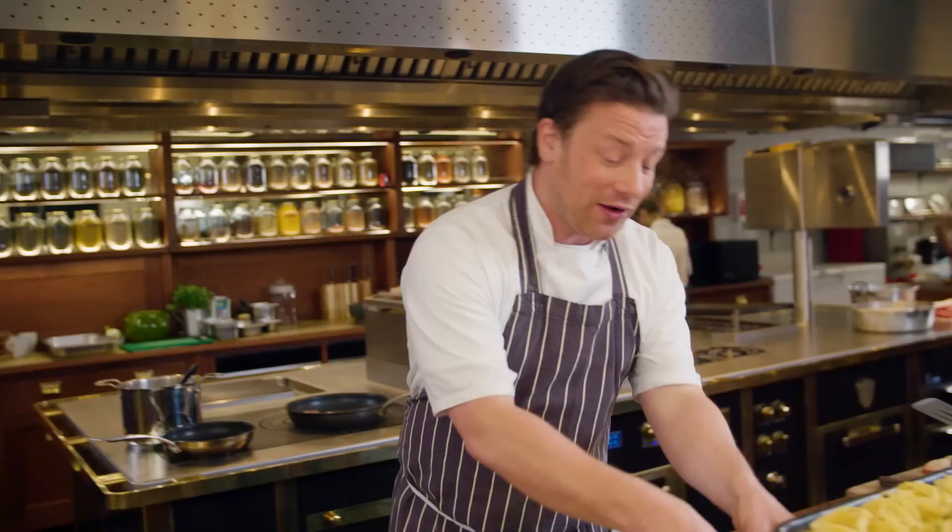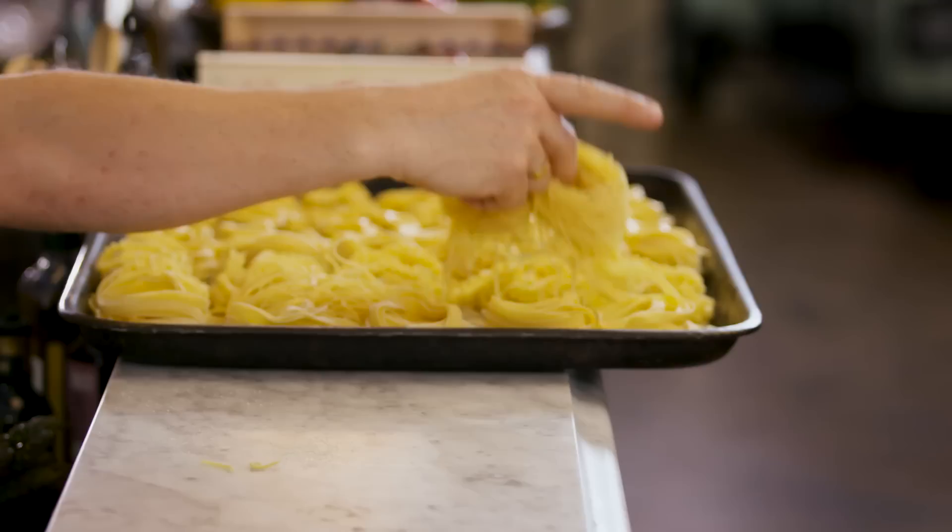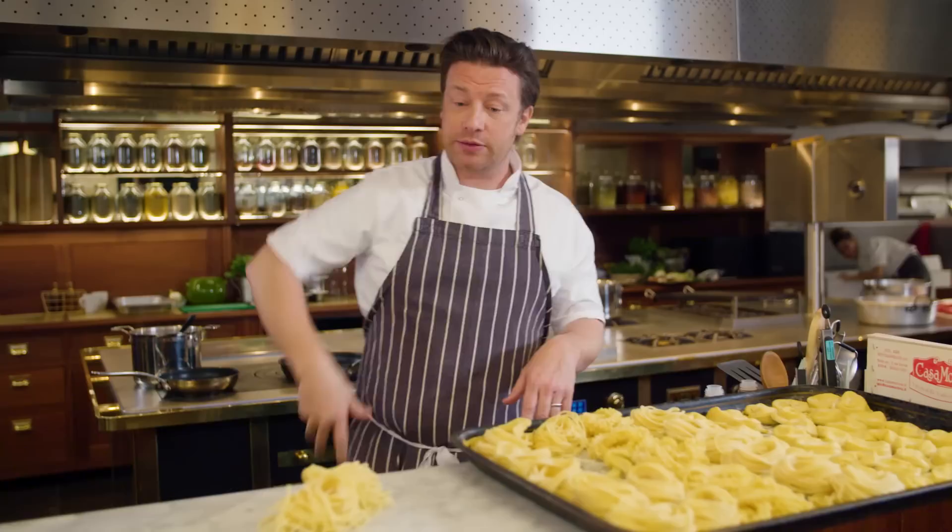This is on the specials board today. You've got the pasta, you've got the pancetta, you've got the eggs and parmesan, and we've got the amazing seasonal asparagus. We're using spaghetti — homemade spaghetti every single day in every single Jamie's Italian: organic egg, semolina, tipo 00. That is going to go into the water in a second.